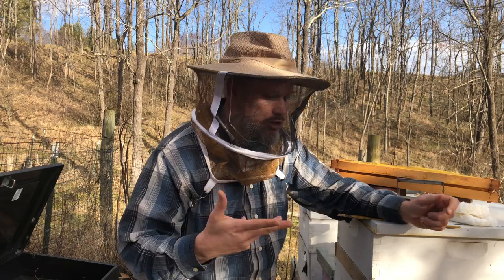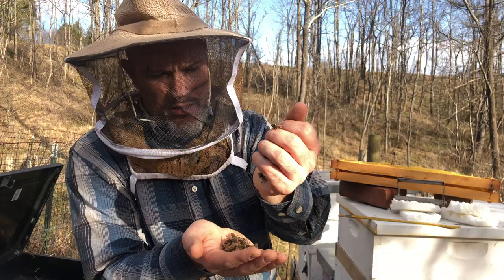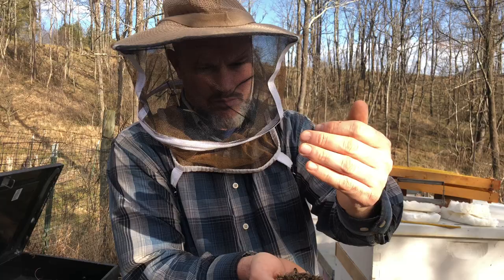I want to show you the truth about beekeeping, and I don't want to be fake about it. So here's all of my dead bees. Dead bees. Oh, so sad.